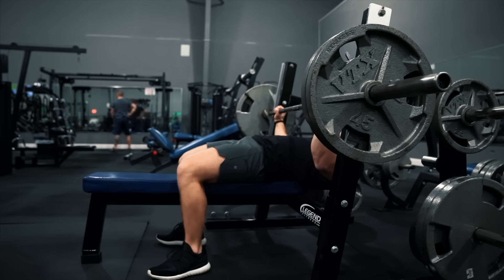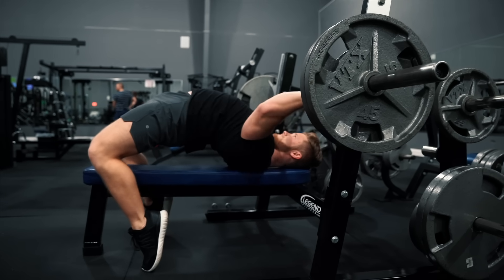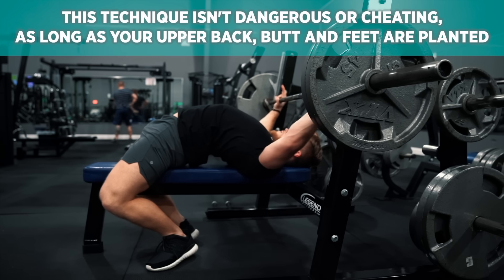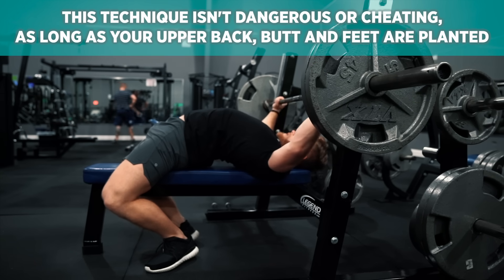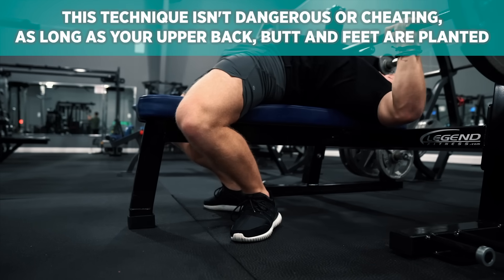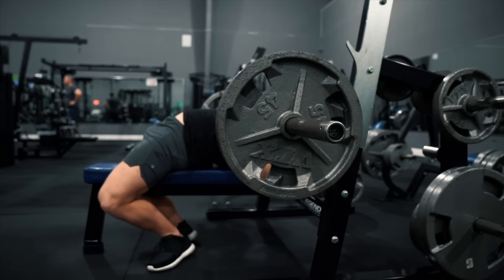In terms of execution, I like to set up the bench press with a pretty big powerlifting-style arch, as you can see. And contrary to somewhat popular opinion, this isn't dangerous and it isn't cheating as long as your butt and your upper back stay planted on the bench and your feet stay planted on the floor. I think that even from a purely bodybuilding perspective, using an arch like this is perfectly acceptable.